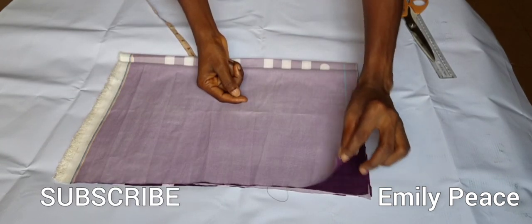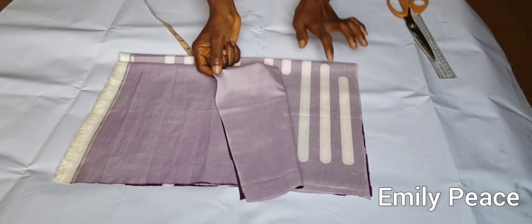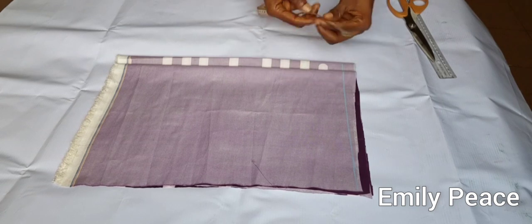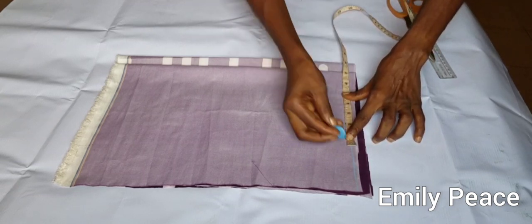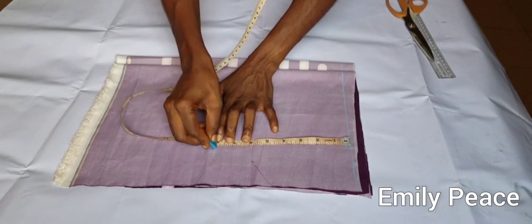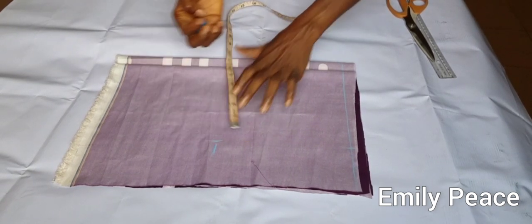Right here I have my fabric folded in four — one, two, three, four. The one below is going to be the back panel, so I've added some inches for the zipper because this is going to have a zipper. First I'm going to mark the shoulder of seven inches — my shoulder is 14 divided by 2, which is 7 inches. I'm marking that here, and then I'm going to connect the points.